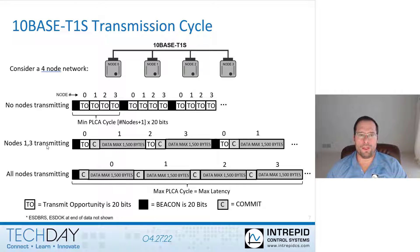The second scenario is nodes 1 and 3 have data to transmit, but nodes 0 and 2 do not. The beacon goes out, then node 0's transmit opportunity expires. Node 1 has a transmit opportunity and sends a commit, meaning it has data to transmit. It then sends data up to the maximum 1500 bytes allowable by a standard Ethernet frame. After that, node 2 will have its opportunity. And if all nodes transmit, every node sends a commit and data within its transmit opportunity window.